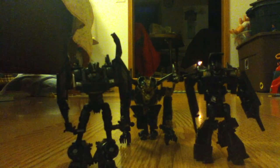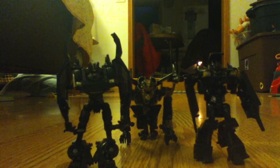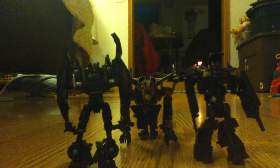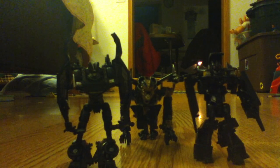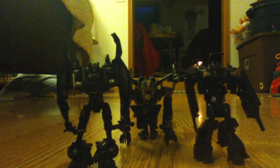Soon I'll be reviewing a Striker Optimus Prime from Takara — I know, different — but I got it and I'm reviewing it when I get him. That doesn't mean next time, but thanks for coming and watching my video. I recommend all of them.